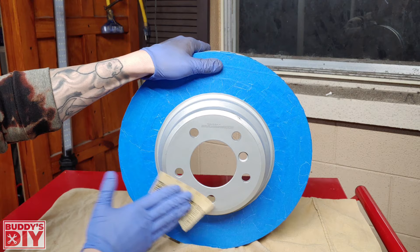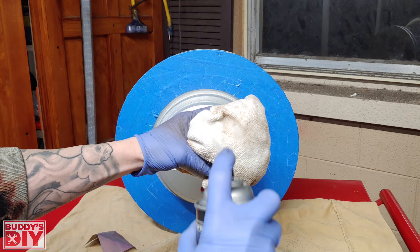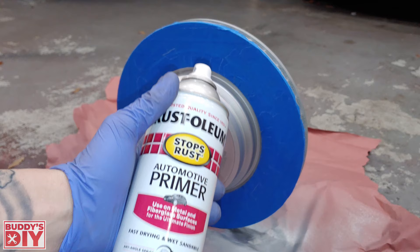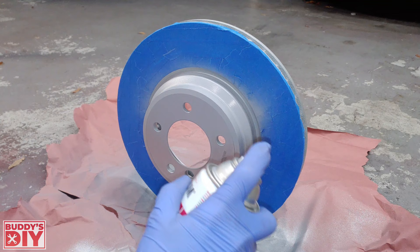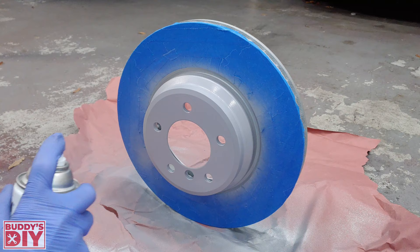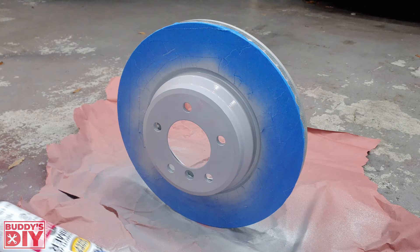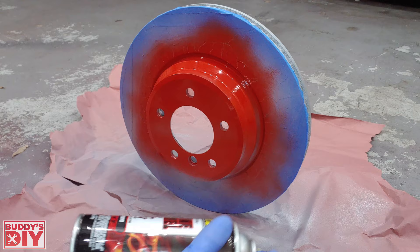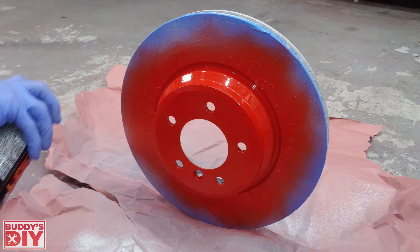After sanding, spray brake cleaner on a rag and wipe off all the dust. The painting process is the same as the old rusted rotor — start with primer and a nice light coat. Note: most rotors are cast iron, so you should spray the entire rotor, not just the hat, otherwise it will rust around where you sprayed. It's the exact same process: two coats of primer, two coats of paint, five to ten minutes between coats, about an hour of dry time before handling, and a full 24 hours before reinstalling on your vehicle.